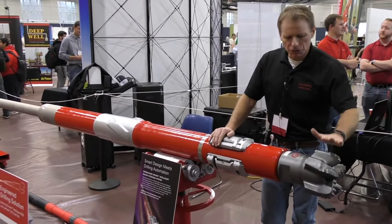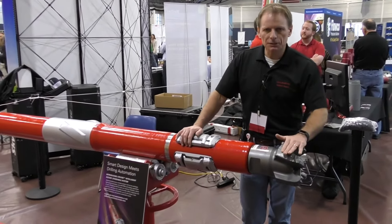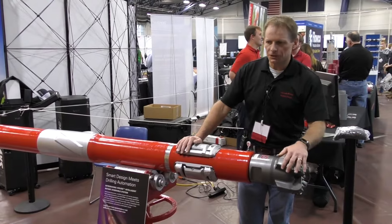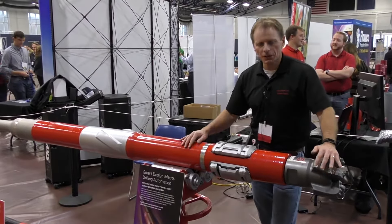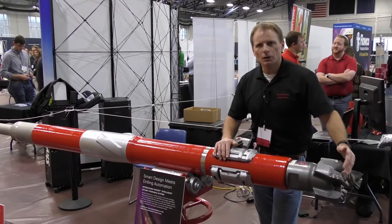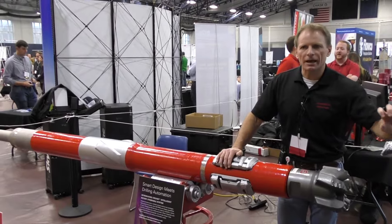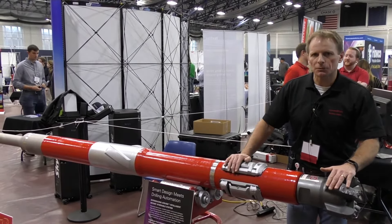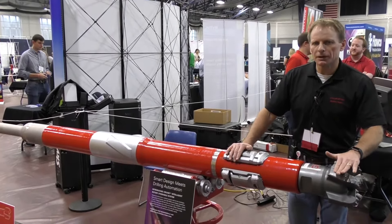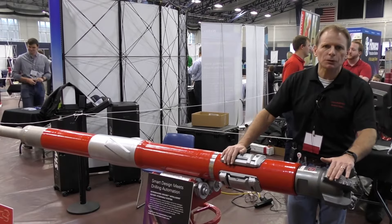We also tie our iCruise to our GTI bit from Halliburton Drill Bit Services. We optimize each bit based on the characteristics of the iCruise, using our Dotech software to design the bit with side cutter efficiency matched to the drilling capabilities of the iCruise. This ensures we're not only landing the well correctly but also drilling the hole in the best possible way — making a uniform shape and size so we can get casing in the hole and improve our cementing jobs. What happens here has a large effect on the overall remaining completion of the wellbore.